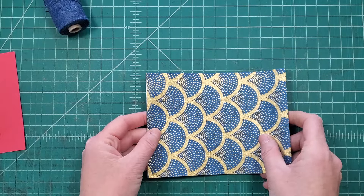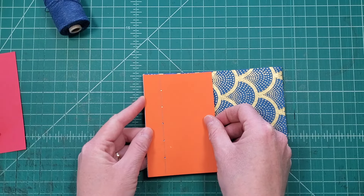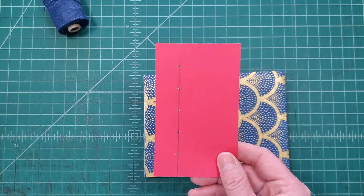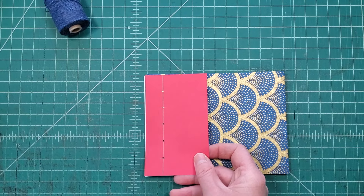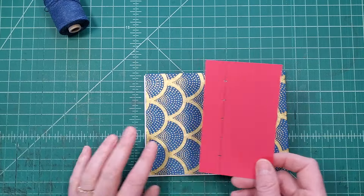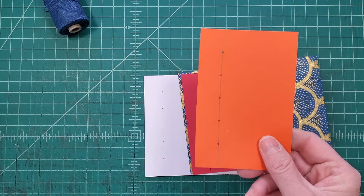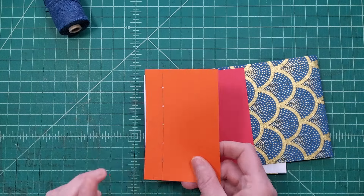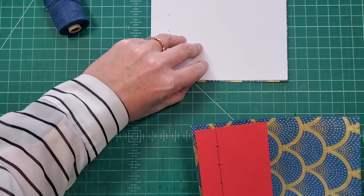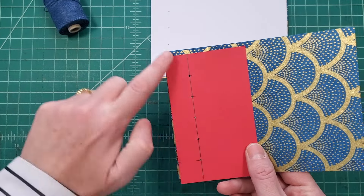Now we have our covers, and we want to make sure we get our covers and pages lined up. I just realized I made my original pages with my original template, so for consistency I'm going to use that first template to punch the holes in the cover, to make sure everything lines up with my original pages. If I had waited and punched all my pages with this newer template, I would use that one instead. You'll see me switching templates — I just want to keep everything in order so the spacing doesn't end up off.